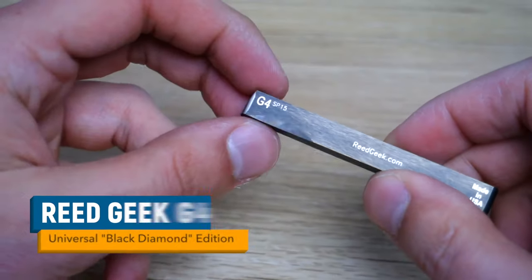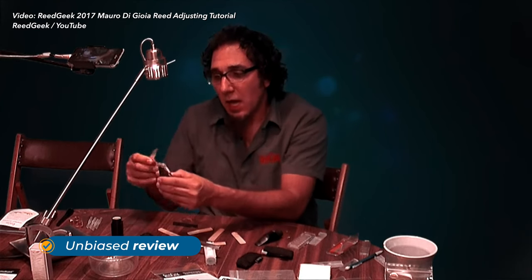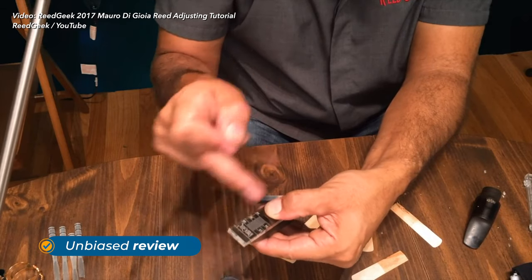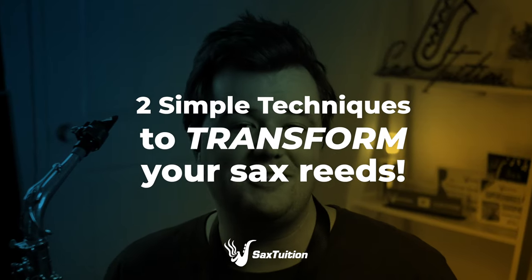There is a better way and it comes in the form of this guy, the Reed Geek G4. Now if this already sounds like a product infomercial, I assure you it's not. Reed Geek hasn't sponsored this video, but I know that they do great work and I know this tool has already transformed the way I think about saxophone reeds — unlocking those reeds in the box I simply wasn't using before, and even extending the life of the reeds that I am. So here's two simple techniques I've been using with the Reed Geek that you can use to completely transform your saxophone reeds.